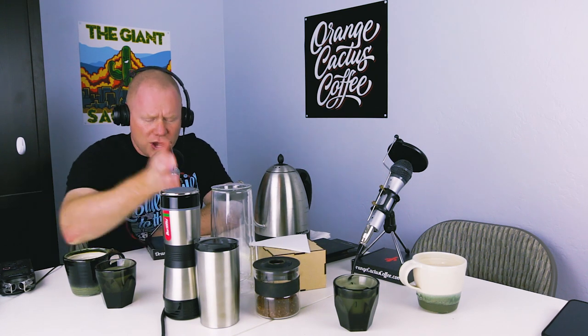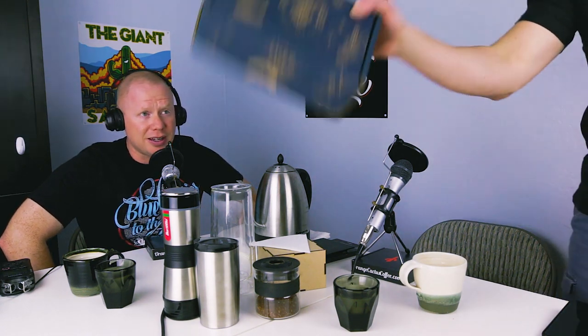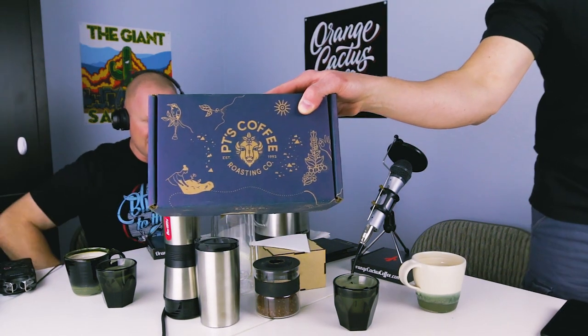We have not only a podcast but also a YouTube channel where we record these podcasts and make videos. We try not to do a whole lot of editing, just for workflow, to make it easier on ourselves and to give you a little more of an unfiltered look at the Orange Cactus Coffee experience — that is Mike Kincaid and Jake Goble.